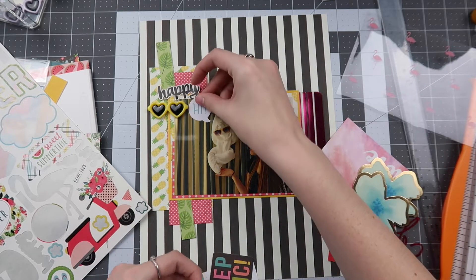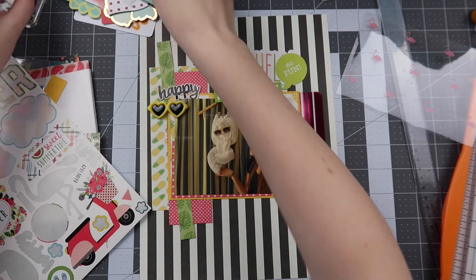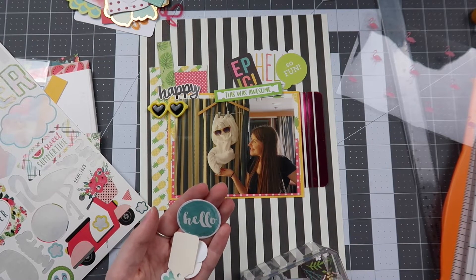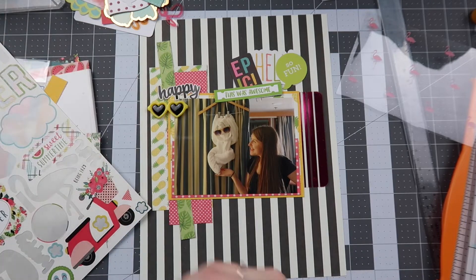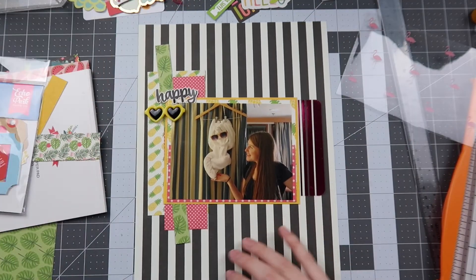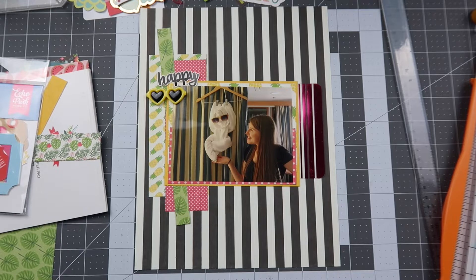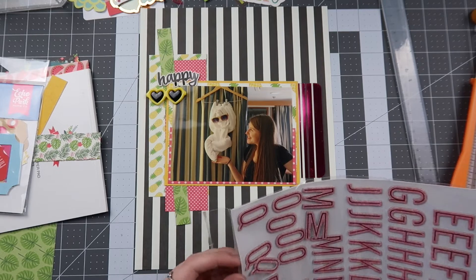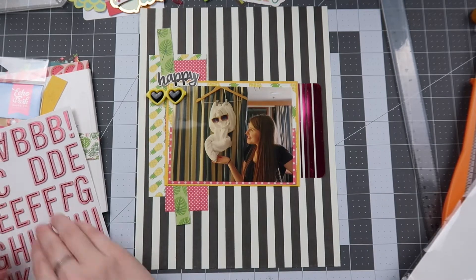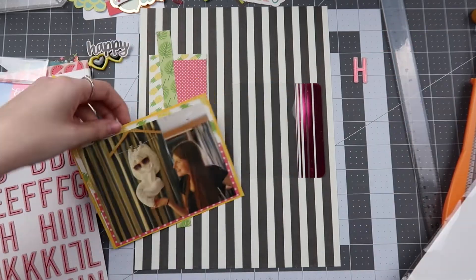I did pull in an acetate piece from Citrus Bliss by Pink Paisley — it's got this neon pink foil that works out so well. I tuck that onto the right side of my photo and then start going through the die cuts in my kit: some from Ellie's Studio, some from Doodle Bug Design, some from Simple Stories, some from Pebbles. I also pulled out these really cute heart sunglasses resin pieces from Freckled Fawn — I love the yellow sunglasses here.